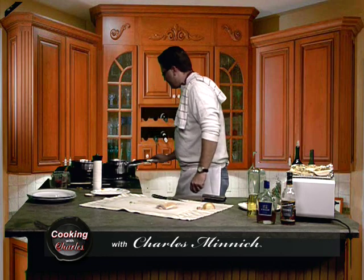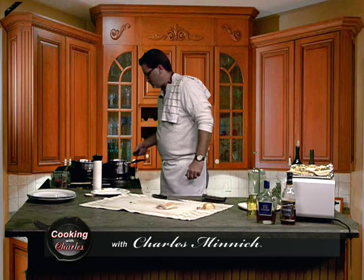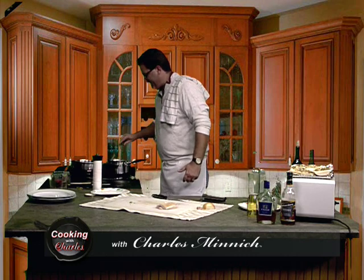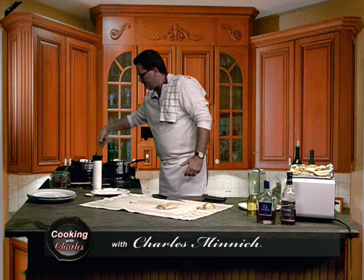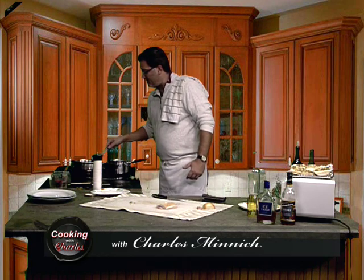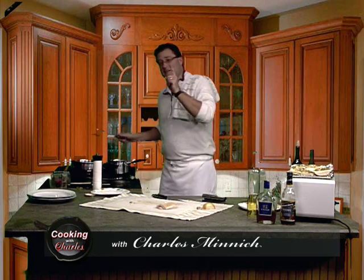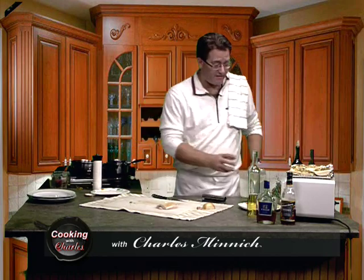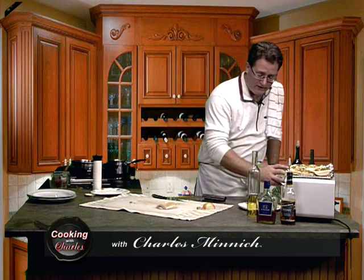Let's see how these are doing — bacon's great, guys. You know, I was talking to a vegetarian at work and she was saying that she's a vegetarian, however, when she breaks down, it's for bacon — because let's be honest, bacon does make everything taste better.